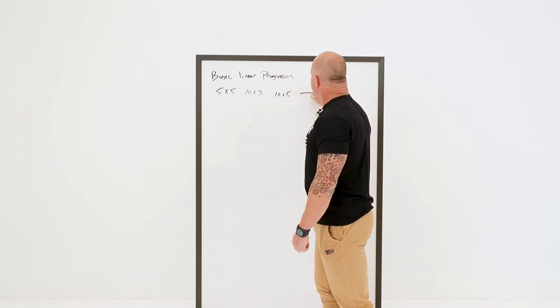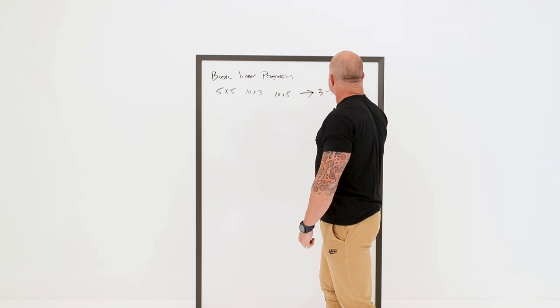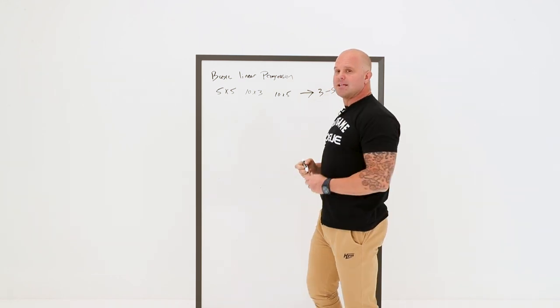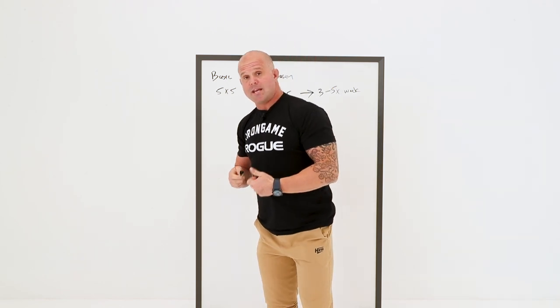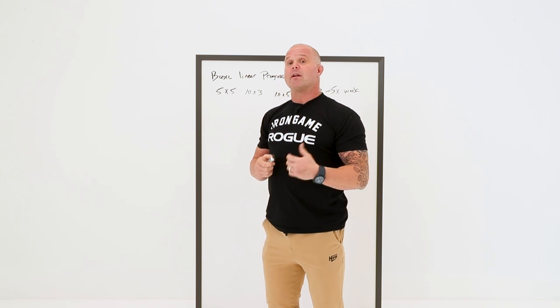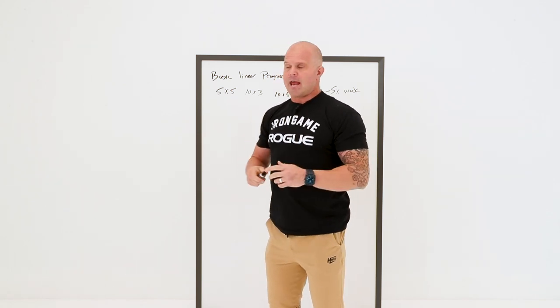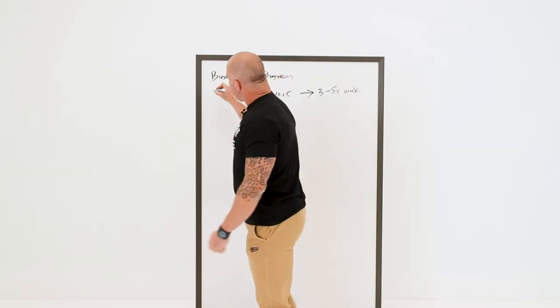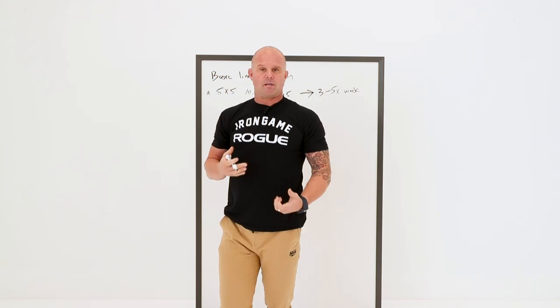Three to five times a week is really the goal — I want lots and lots of exposure. Typically, if you have a knee injury, I'm going to squat a little bit every day, just exposing that tissue. This isn't always the simplest or most appropriate way to load — sometimes we need to protect something.